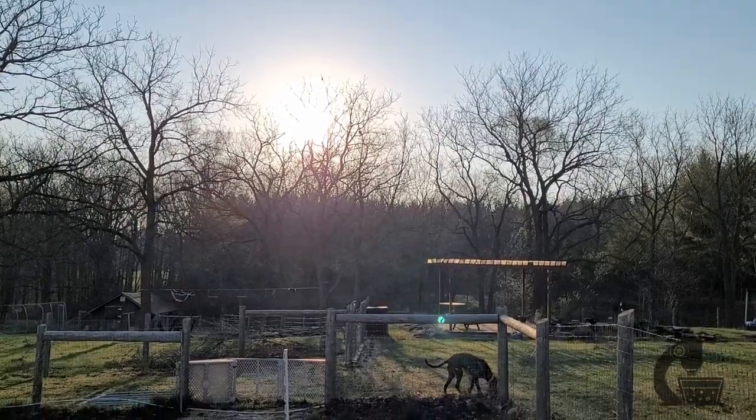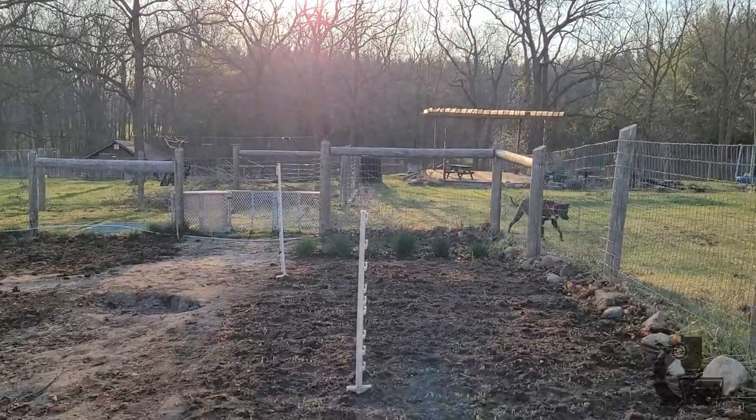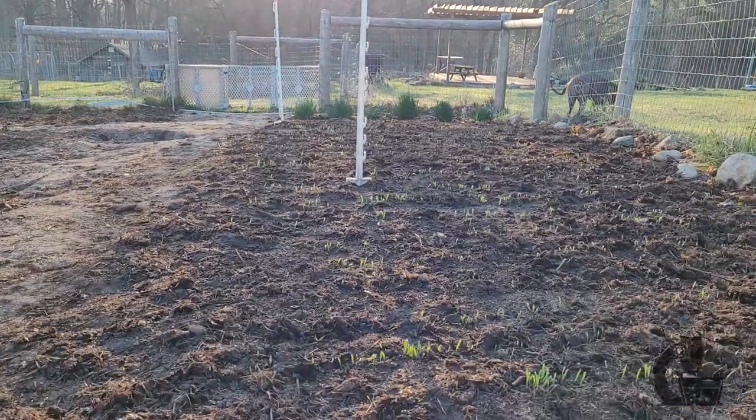So you can see here that I have had most of the barley germinate at this point and come above ground. Hopefully within the next day or two, the last of it will appear.